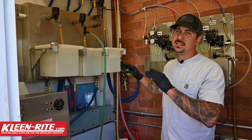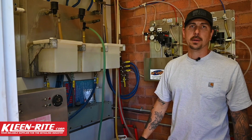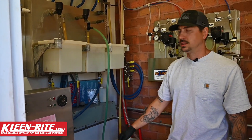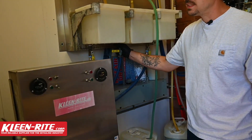So let's break that down and look at what the steps are to ensure that we're running a clean system and giving the customer what they're paying for, so that they come back every time with no complaints.